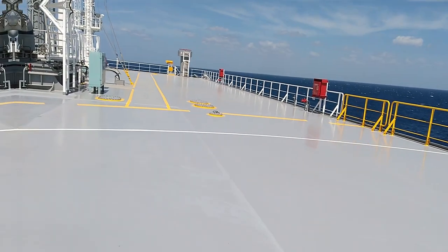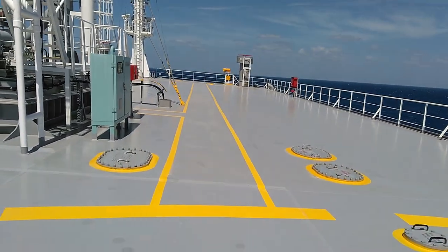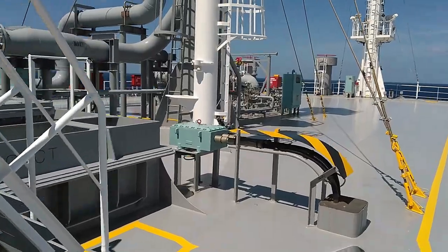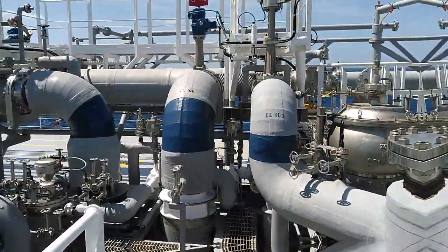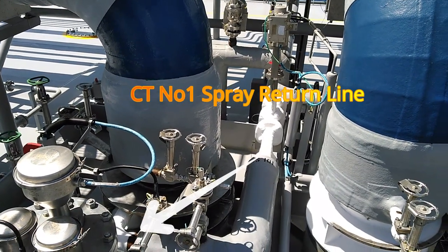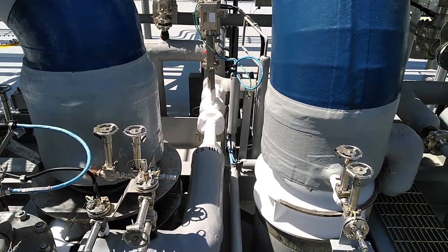Now I'm at cargo tank number 2, passing by the helicopter winch area and heading to cargo tank number 1 where the spray pump is in operation. I'm going up the stairway to the liquid dome to inspect the parts. You can see the cargo tank number 1 filling line, the cargo tank pump discharge line, the cargo tank spray line return line, and the return valve.